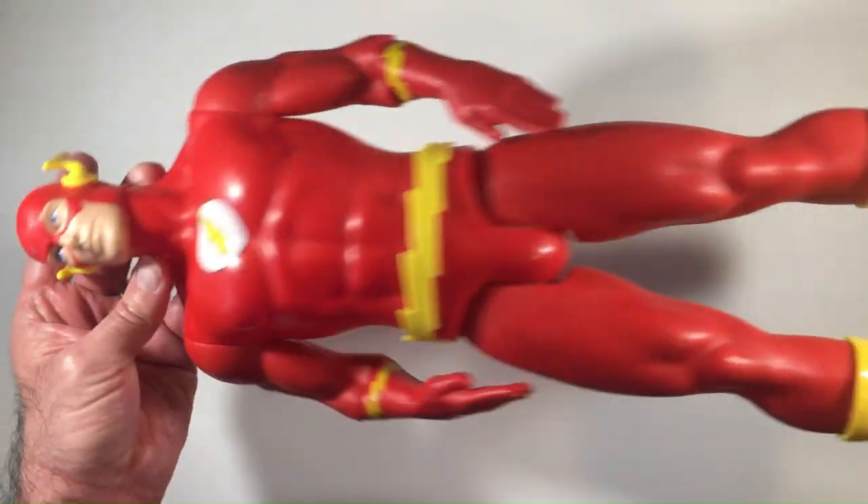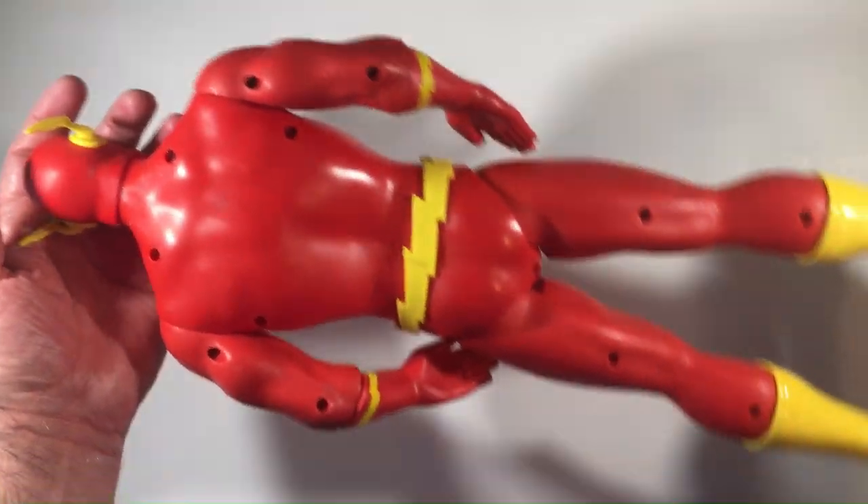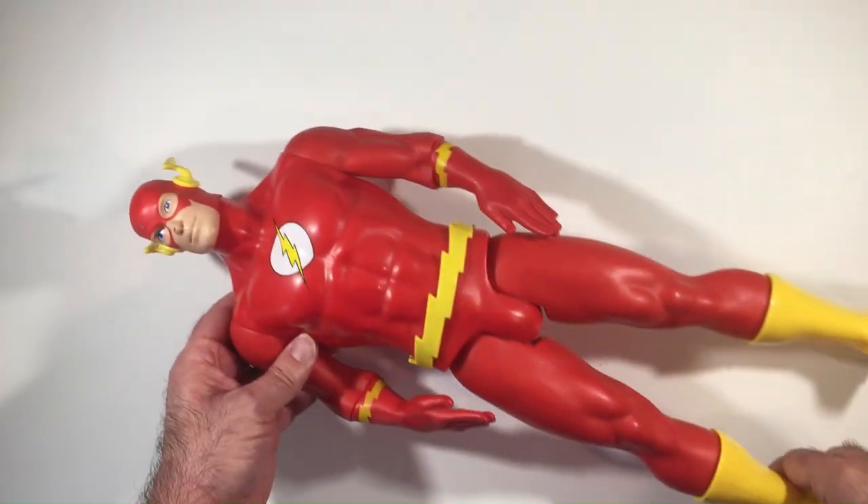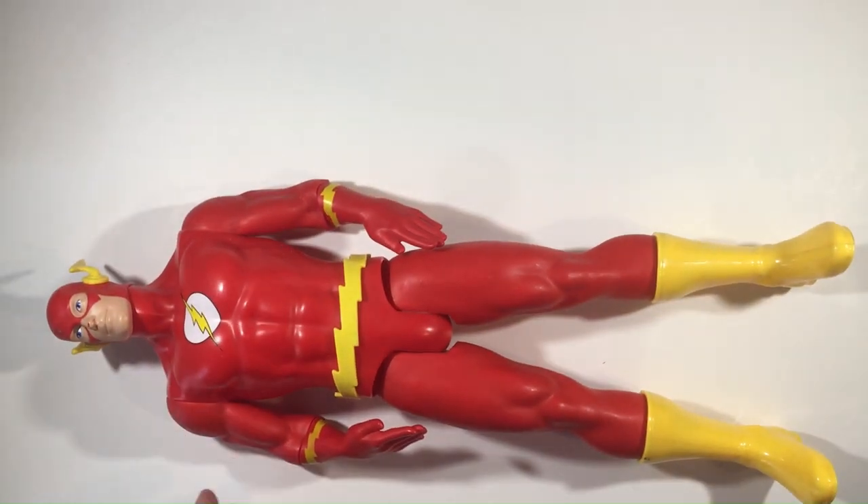Welcome back to Bilar. We have a Flash Big Fig here I got from the thrift store. Good condition — the paint's a little faded on the legs versus the torso, as you can kind of tell, but it's not too bad. It's not a big difference.